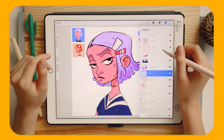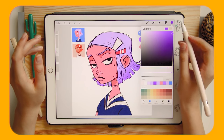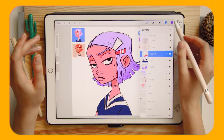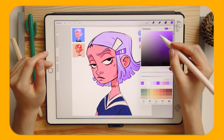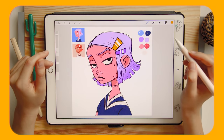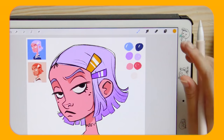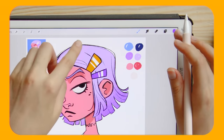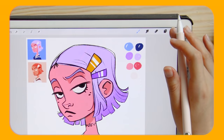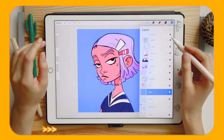The next tip is about switching to the last used color. For example, I want to change the hair clip to purple, then draw another one yellow, and then go back to purple again. Instead of tapping the color swatch each time, you can hold the color circle and it will switch to the previous used color. So you can quickly alternate between two colors while continuing to draw.